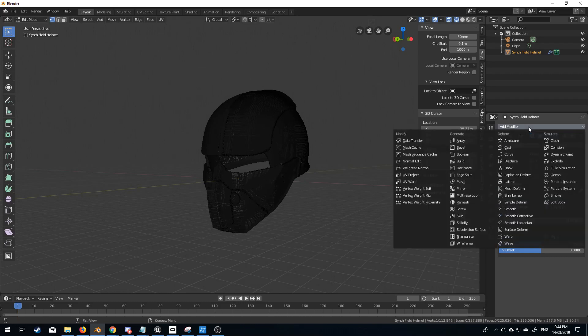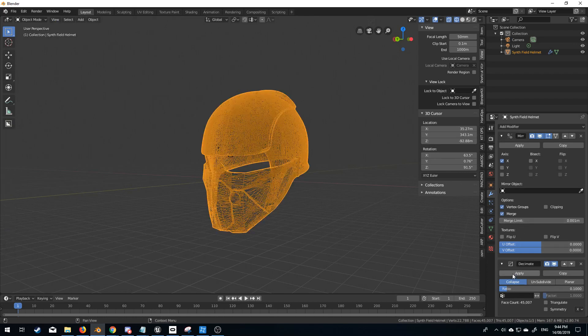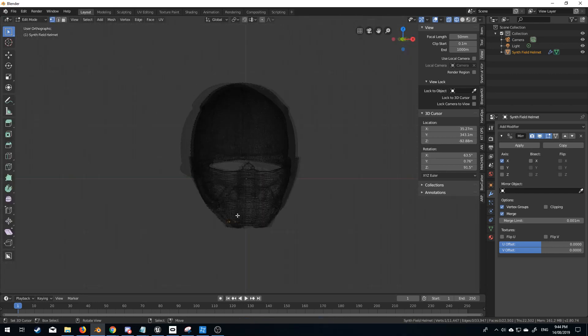So what I'm going to do from here is add a modifier — we will select the decimate modifier, and I want to decimate this by not that much. Let's go 0.1, and I'm just going to tab into edit mode, click apply. That's fine, and now the mesh is a lot smaller.